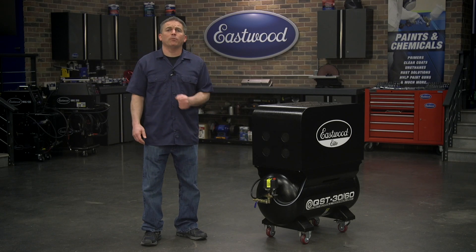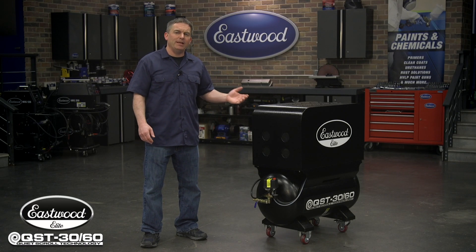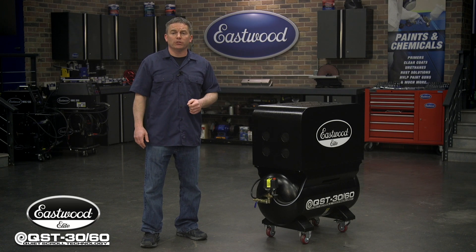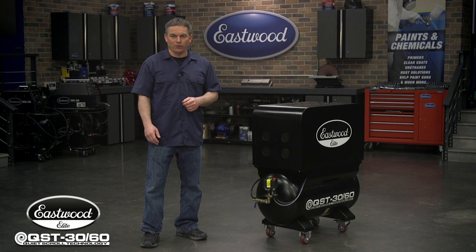Randy here in the Eastwood Garage, and today I'm going to explain the technology behind the Eastwood Elite Scroll Compressor, show you everything it can power, and give you the specs so you can see why it's the compressor you need in your garage.